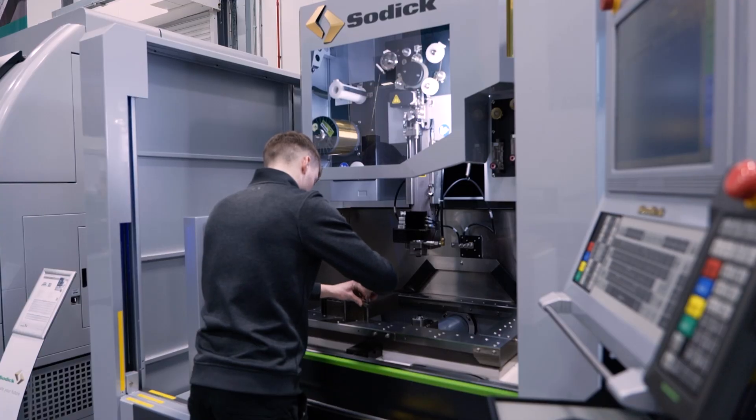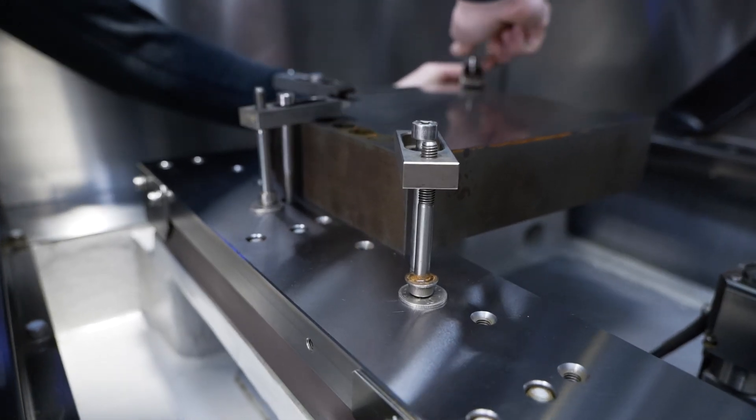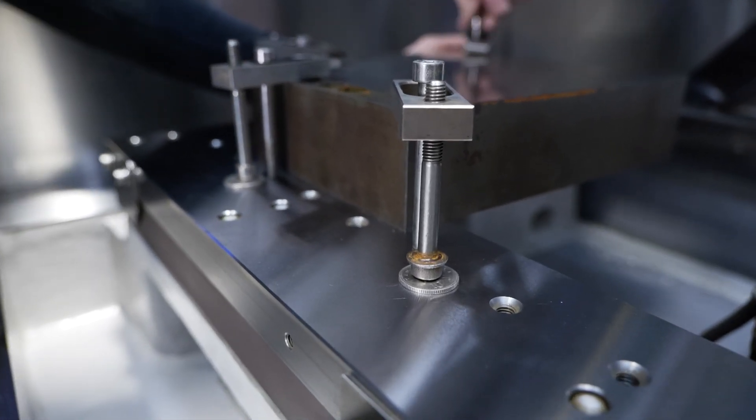Sodick, for years now we've been using good quality products across our standard range of machines, so it's all about good use of heavy cast on the machine, and lots of ceramic components — it's all about that thermal stability and that repeatable accuracy. We've encompassed all of that into our VN range of machines.